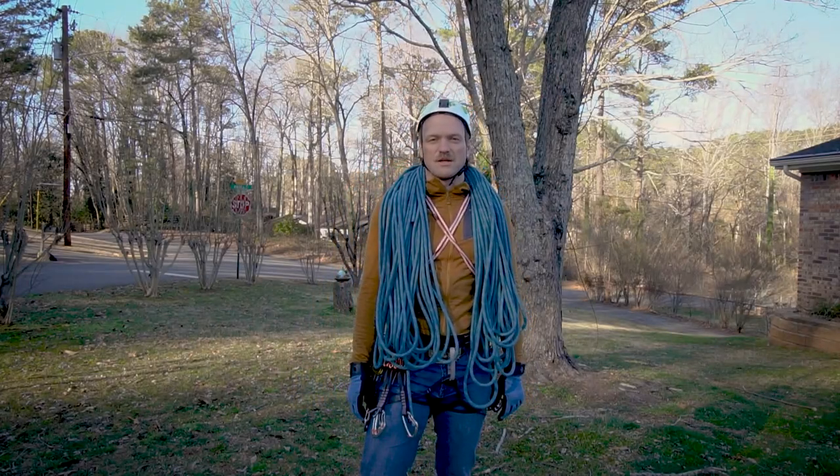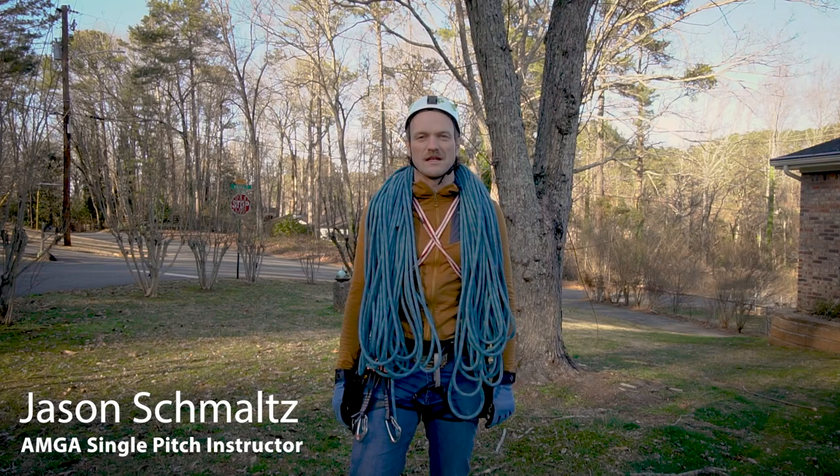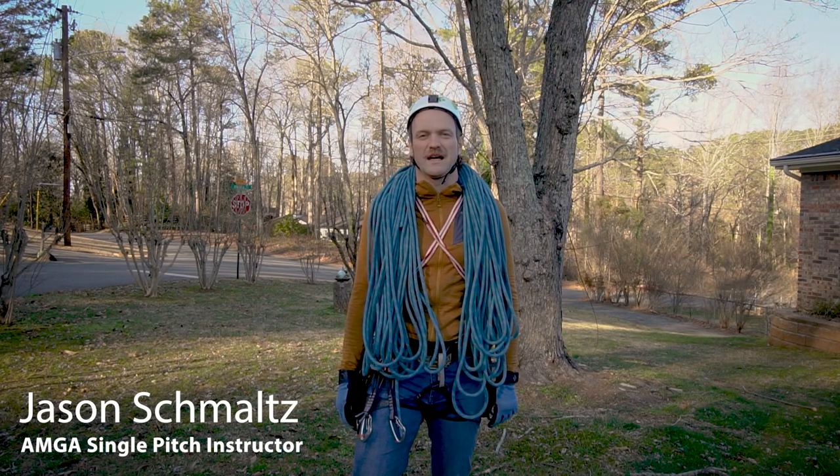Hey everyone, my name is Jason Schmaltz and I'm an AMGA single pitch instructor. Today I'm going to show you all the equipment you need to start sport climbing outside.